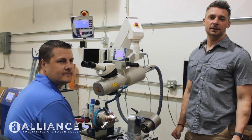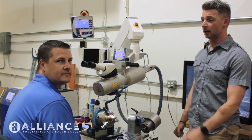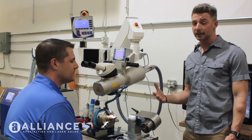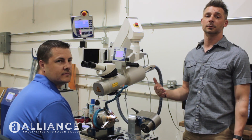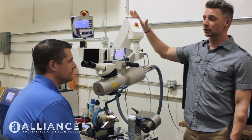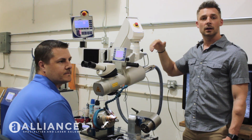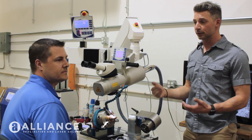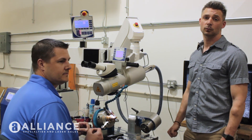Hey, this is Tony with Alliance Laser Sales. We are in our Prairie Grove R&D office. I'm here with Doug and we just wanted to dispel the rumor that you cannot weld aluminum or copper with a fiber laser machine. This is the Vision 450 watt FSS fiber laser tool room and Doug is going to show us actually welding copper with a fiber machine with no issues.